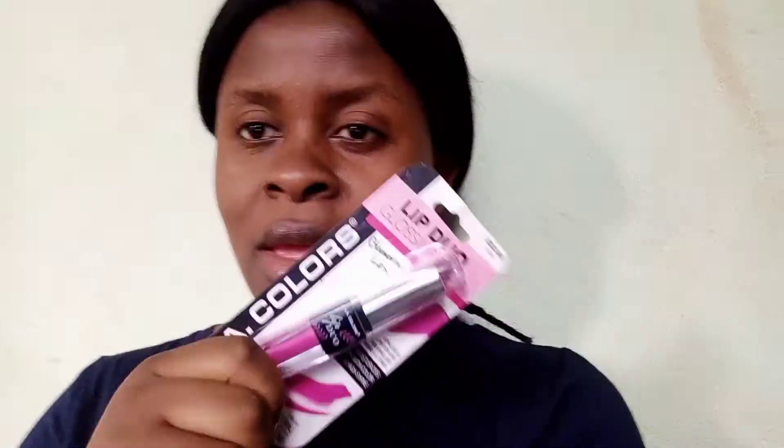Hello guys and welcome back, thanks for watching this video. Today I'm going to be trying a new lipstick I got sometime in December 2020 while I was doing my nails. The lady proposed that I should take this lipstick, that it's original and good, so I decided to take it. I haven't worn this lipstick in a very long time. I'm going to open it — I haven't opened it yet — and then we'll try the lipstick.